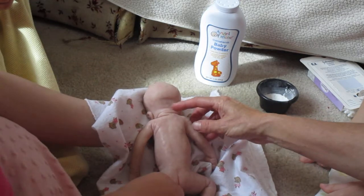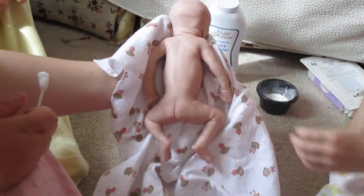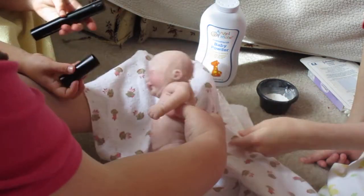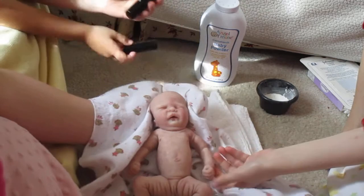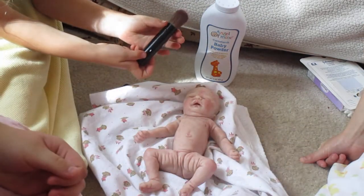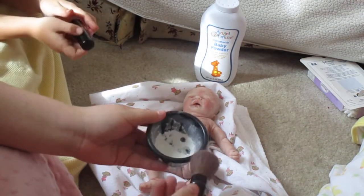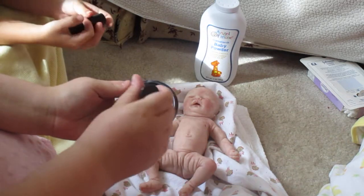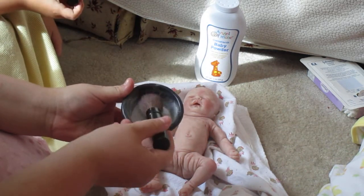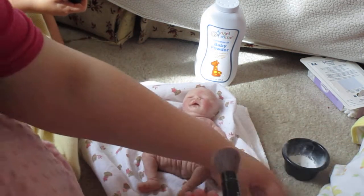She's got such chubby little wrinkles here on the back of her neck, just like a real baby — so cute. Okay, we are going to powder her now. We have some cornstarch baby powder and a nice powdering brush. It holds a lot of powder, so I'm going to dab it off on the towel first.